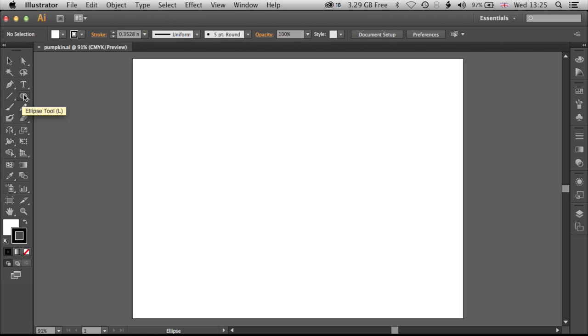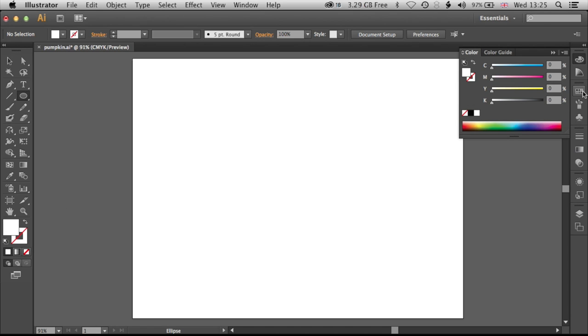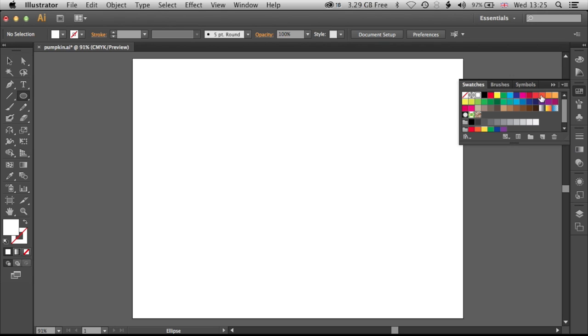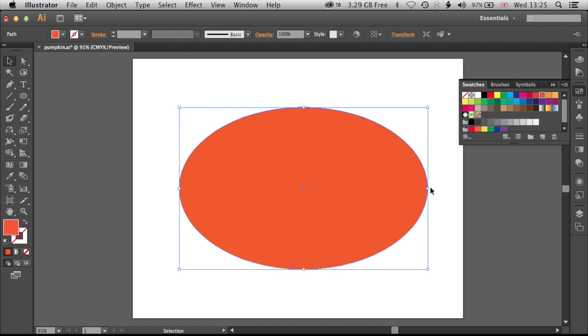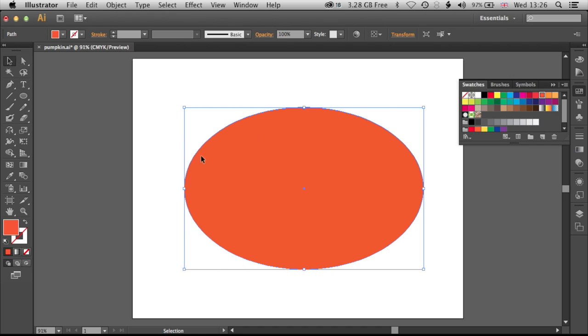The first thing we're going to draw out is our pumpkin head, so we'll grab the ellipse tool. If you don't see the ellipse tool, just click and hold down on the default rectangle tool and jump down to the ellipse tool. We're going to turn off the stroke and bring the fill to the foreground. We'll use our standard swatches to make a pumpkin head — we're actually going to turn this into a gradient in a minute, so the color isn't super important right now. We'll drag out a nice pumpkin head and tweak the basic shape. This shape is going to be used for a number of different things: the pumpkin head itself, the folds in the pumpkin, and a couple of other things as well.